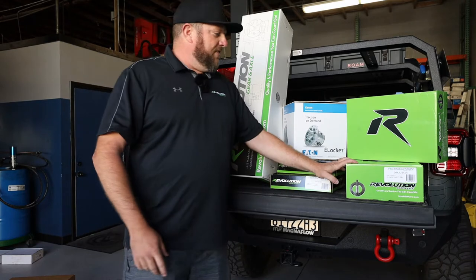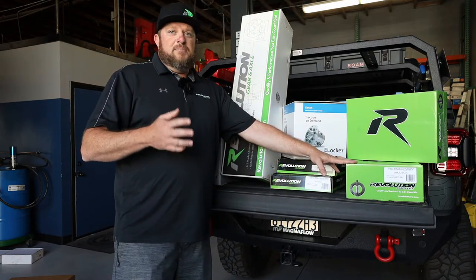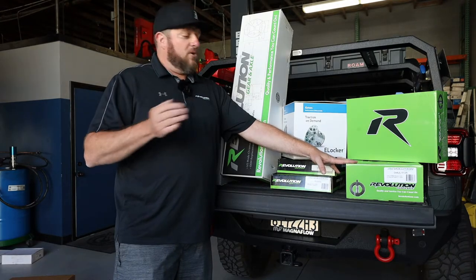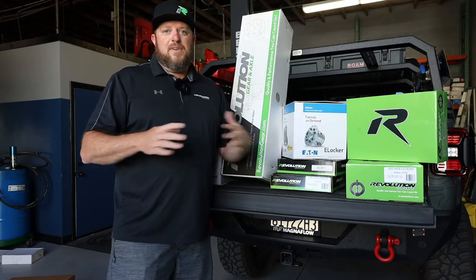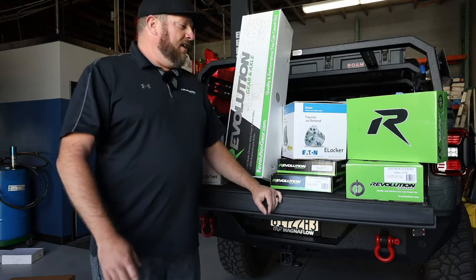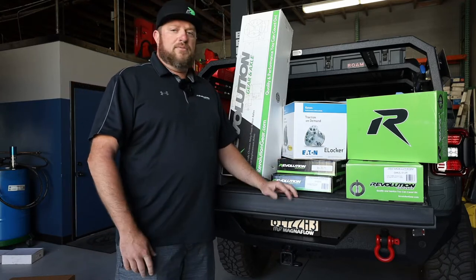Along with that are our gear sets. The JL and JT are different because they have the 8-speed transmission, so you've got to throw a lot more gear at it — which is nice because you get that crawl ratio as well and better gas mileage. For 37s, a typical 5.13. It sounds deep but it's right. For 40s, 5.38 are available. And for 35s, 4.88.